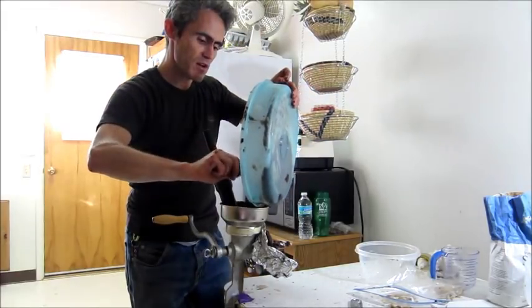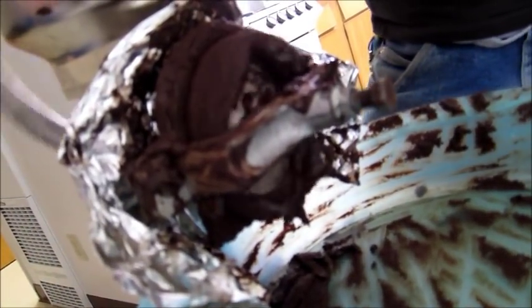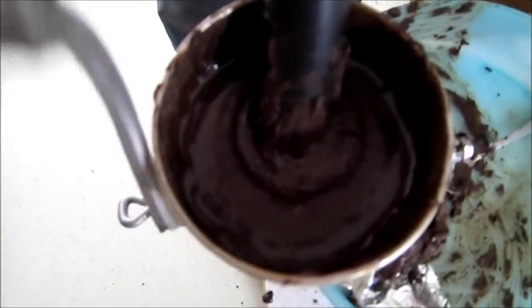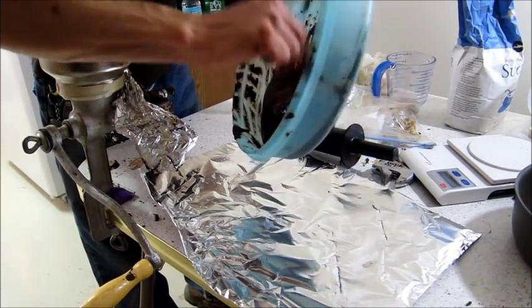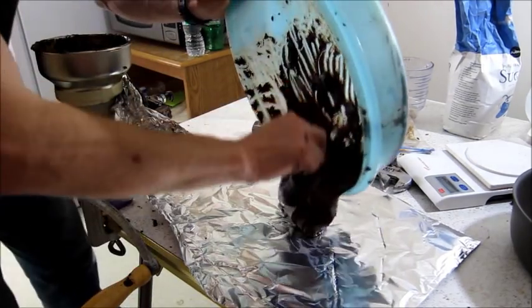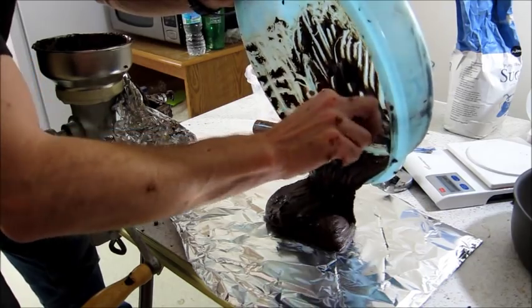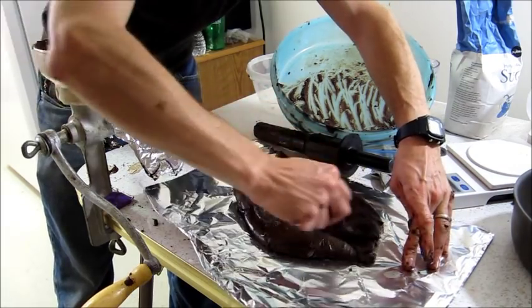I'm doing my last run. It's really messy — I'm covered with chocolate again. Look inside the hopper: liquid chocolate coconut coming out. Look at how much there is. I'm going to scrape this all out — that is a lot of chocolate. I can spread this out into a massive chocolate bar now.